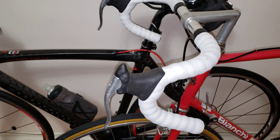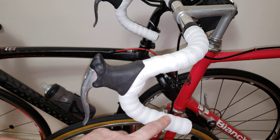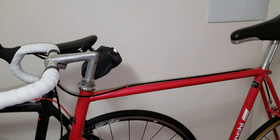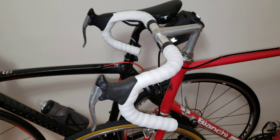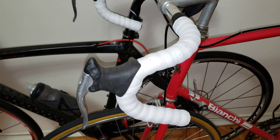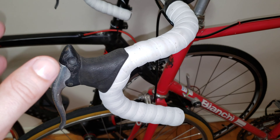Hi everyone, in this video I'm going to give my overview on a Velo bar tape I installed on this nice Bianchi. I put about a couple hundred miles on it, so let's do a little review. This is the Velo bar tape on Amazon for $18.